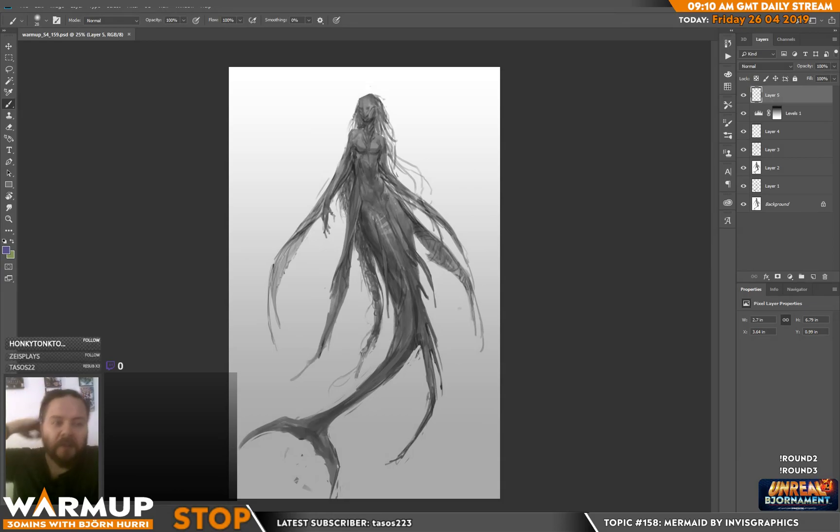Oh yeah, how's it going? Man, today is Friday, I can feel it in my bones. That's a good day.